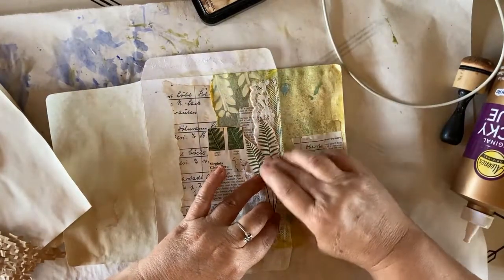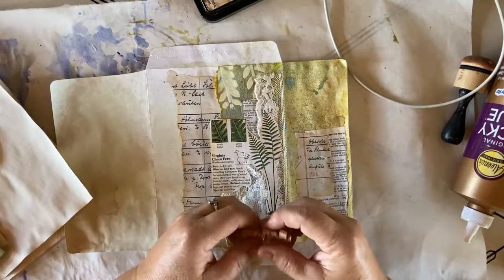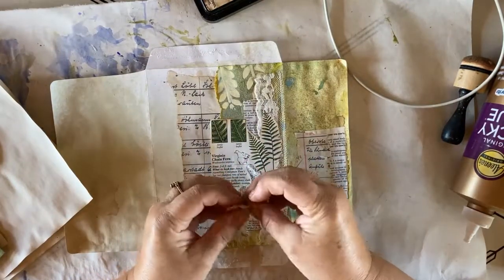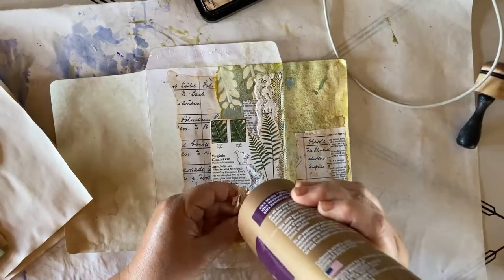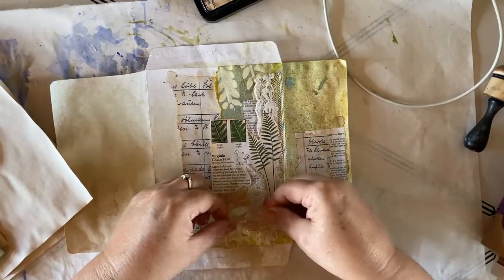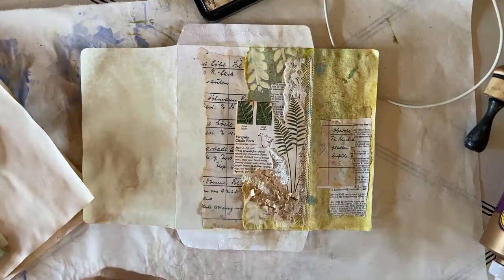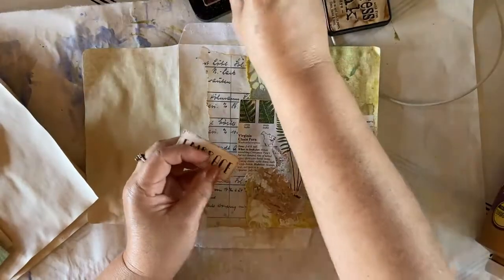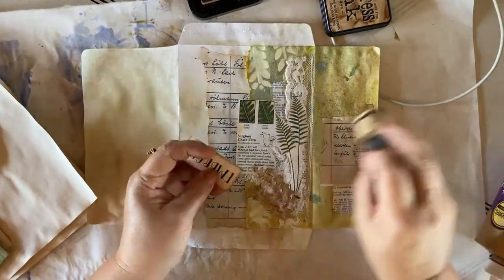Press it down nice and securely to make sure it's nice and firmly on there. And then I like to use a piece of this packaging — I just stretch it, rip it up, fold it up, and we're going to put a little bit of glue on the back and put that down here by our cheesecloth, like that. Then I want to put a label on here. The label I have is from Calico Collage — they're on Etsy. And this one is one that says Embrace, so I'm going to ink up the edges of that.